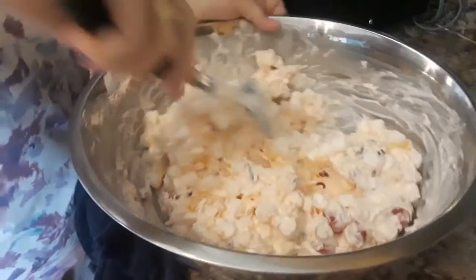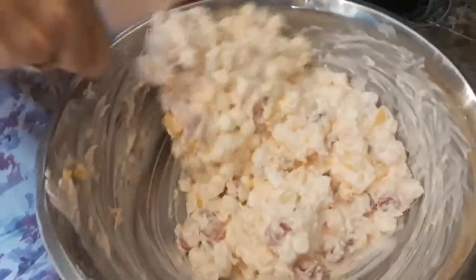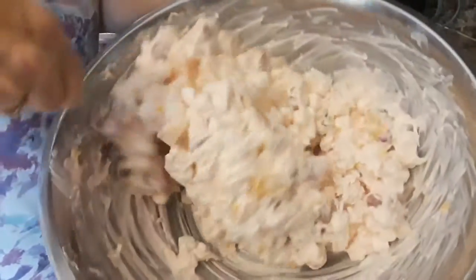Okay, we're going to put this in a smaller bowl and put it in the refrigerator for about an hour or so, let it firm up a little bit more. Sure smells good. I hope you all enjoy it.